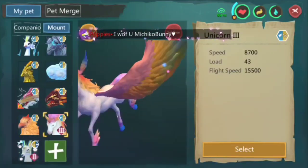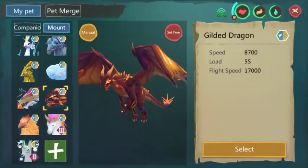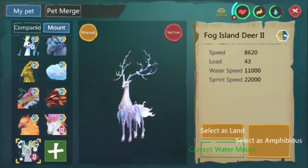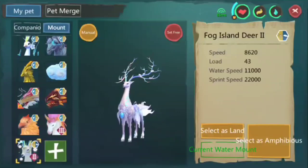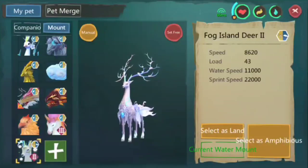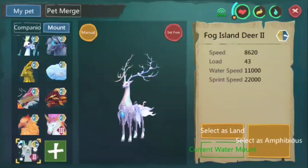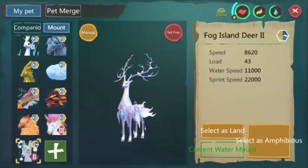This Unicorn I bought from the shop — it's a max-stat unicorn and I evolved it to Evo 3. This is almost the same as the previous ones, but the difference is it has lighter load and slower flight speed. This is the evolved form of Elf Deer — a Fog Island Deer, Evo 2. It's amphibious, so it can be used in water and on land. Comparing sprint speed and water speed, I think this is the fastest in water sprint speed and almost on par with Koi — I'm not sure if this has the same stats as Lava Elk.